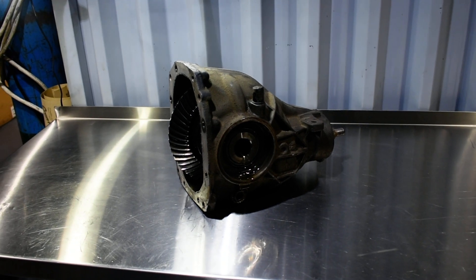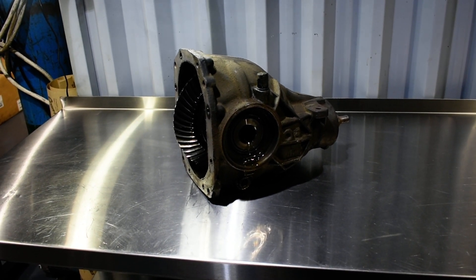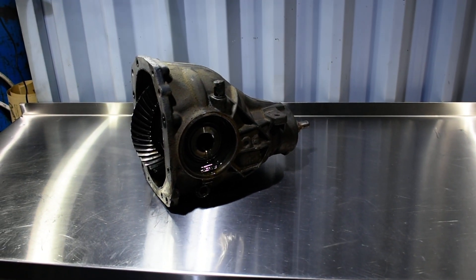The ring and pinion — M156, C63, 2008. Replace, upgrade, call it as you like. Change the ratio. Part one.